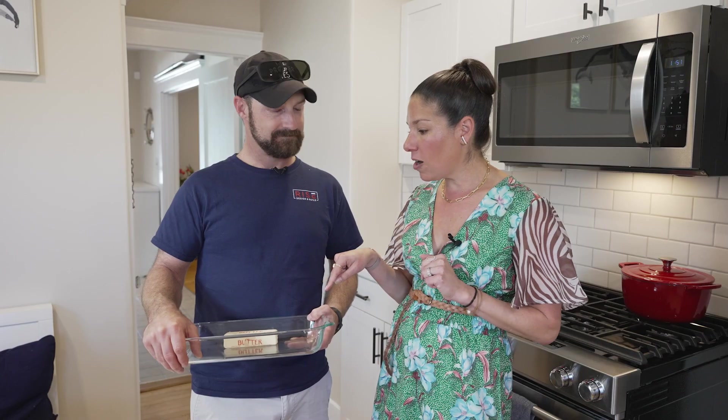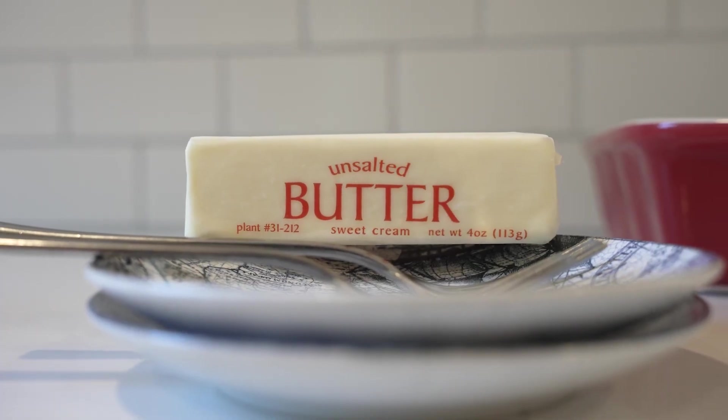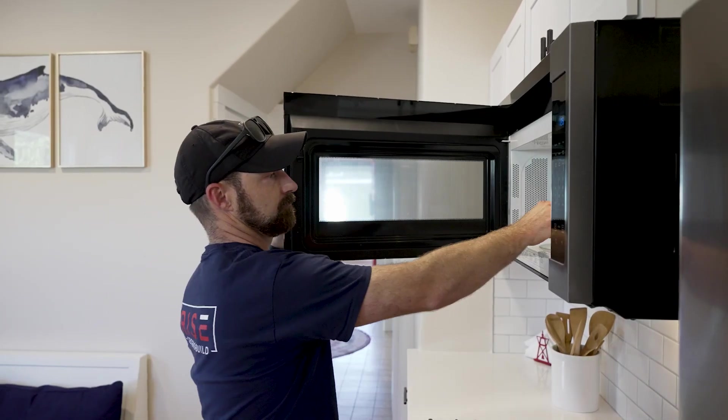The next step is for us to butter the dish. I'm going to butter your dish. We're going to finish buttering this dish and then we'll spread out the apples in a thin layer. Then we'll start on the filling by melting another half cup of butter.